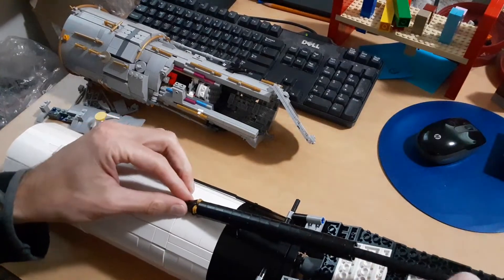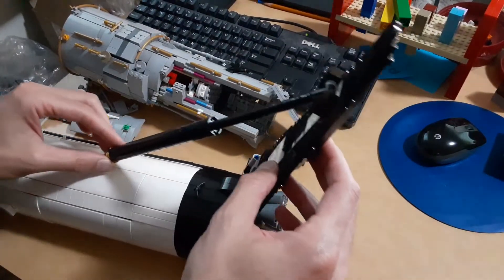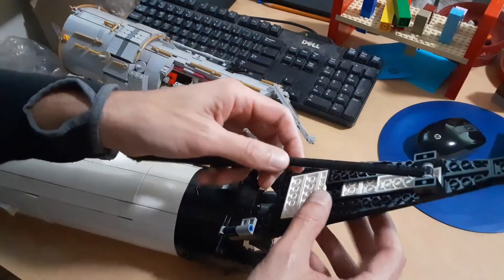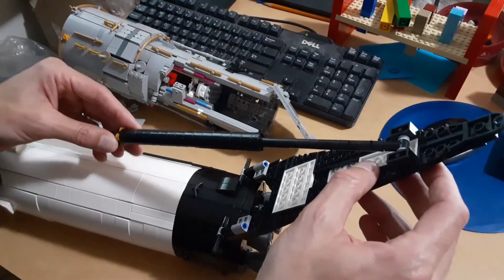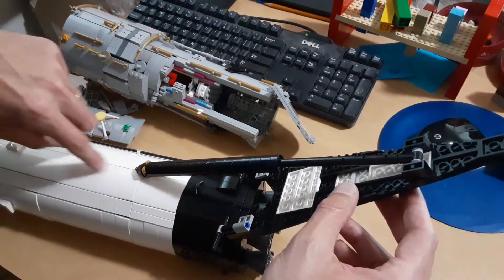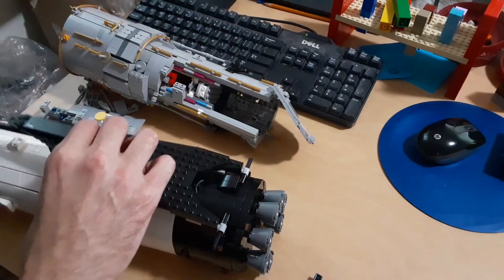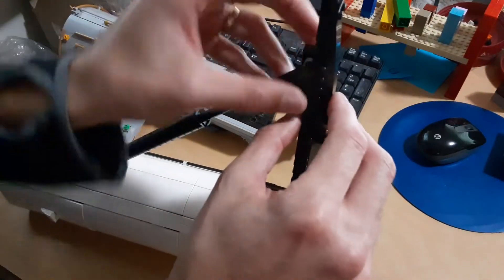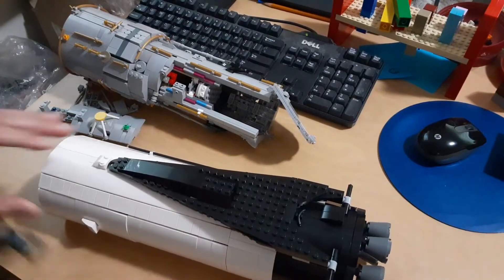If you think about it, when this leg folds up this piston has to compress, and I could not figure out a good way to allow that to happen. There's a Technic axle that runs the entire length of this for strength. Maybe if I put a hole in here to allow it to compress and feed inside the rocket while this pivoted over — but that seems like it would be too difficult to achieve. So we'll just allow it to be poseable with the legs deployed, or poseable with the legs stowed.